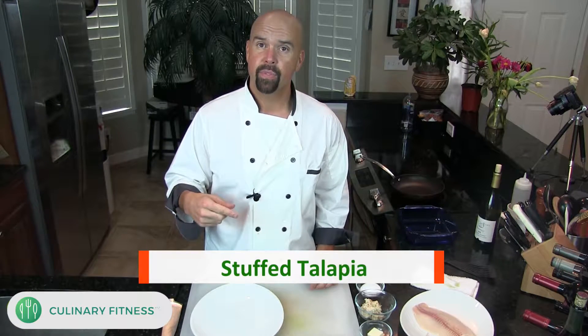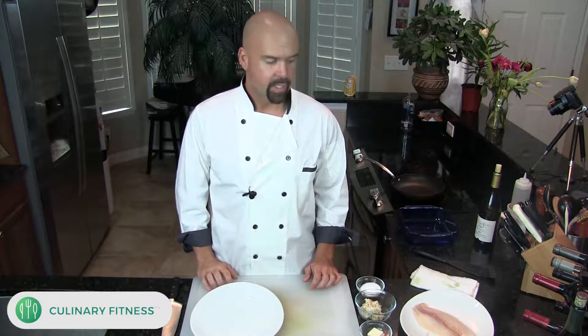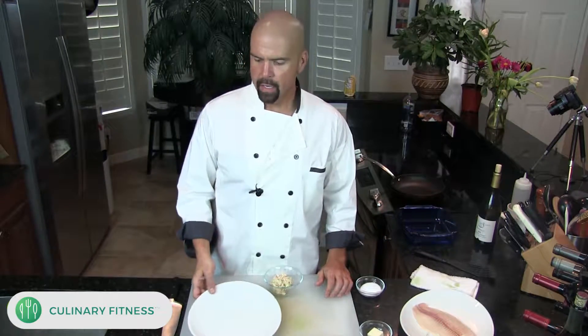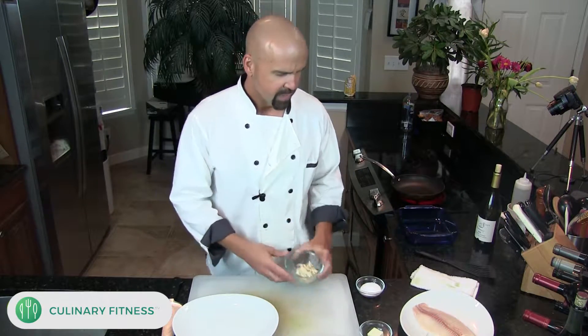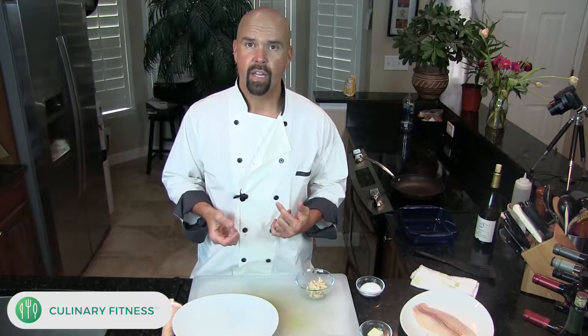Welcome back to Culinary Fitness, I'm Chef Dennis. Right now I'm going to make some stuffed tilapia with crab and shrimp stuffing. The stuffing I'm going to use is from a crab cake video I just made — paleo crab cakes, which is a gluten-free recipe. I made extra of the crab cake mixture to put inside the tilapia. Why recreate it when you already have some? It's like eating a crab cake wrapped with tilapia.